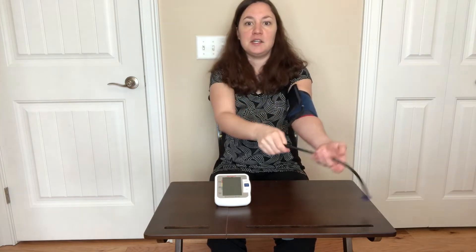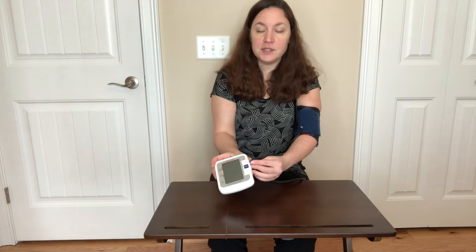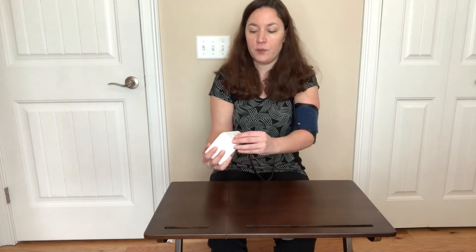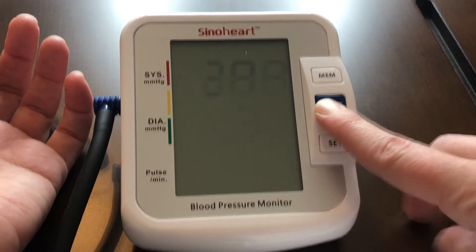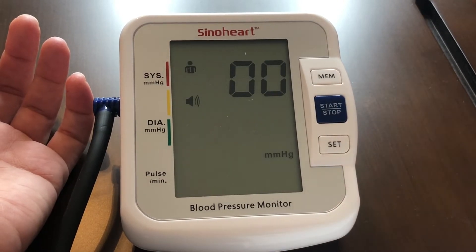Then you simply plug it in right here on the side. This is a simple stop/start button, so it's nice — it's even great for the elderly.